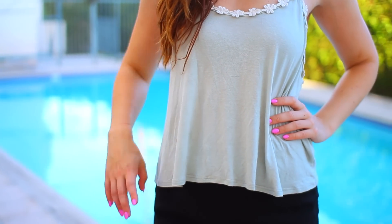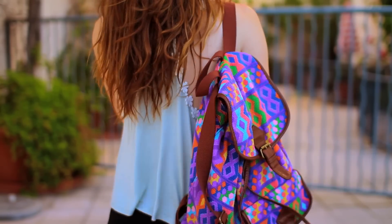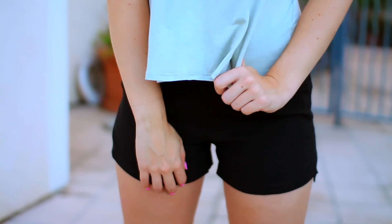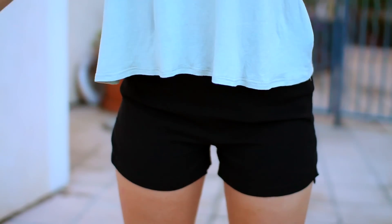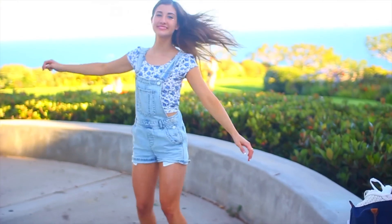Let's go ahead and get started with the outfits. My top is from Nordstrom, my backpack is from Target, and my shorts are by the brand Swank and Hate. And of course if you guys want to see where everyone else got their outfits, be sure to check out their videos — the links are in the description box.